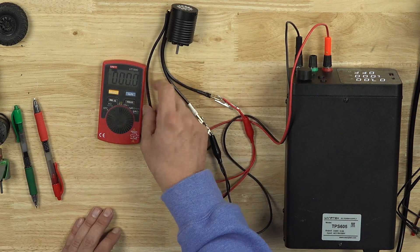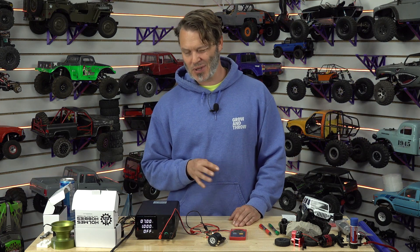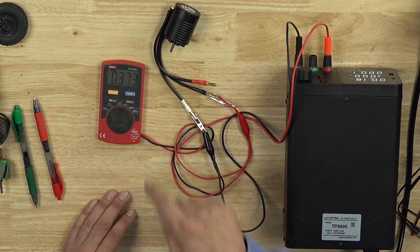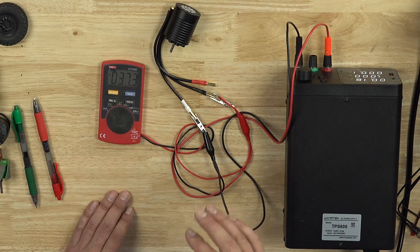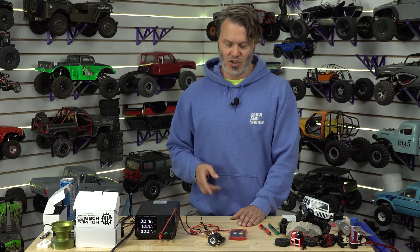So this is a 10-pole in-runner, also 1800 kV. From experience, even though both are 1800 kV with the same stator stack length, an in-runner is probably going to have a lot more resistance because the amount of active motor is technically smaller — the rotor is smaller. Let's see if this holds up. For the same KV, the outrunner was 24 milli-ohms. This one is 37 milli-ohms. That shows me exactly what I thought: this one is not going to be quite as power-dense. On the other hand, it does have more surface area to dissipate heat, so it might be able to run at a slightly higher average wattage. But for peak torque, this in-runner simply will not be able to pull as much torque as that outrunner. Outrunners have a torque density advantage, and this is exactly the reason why.